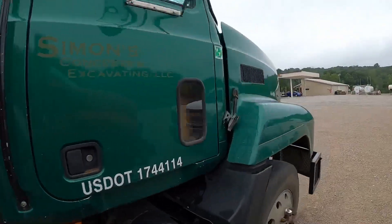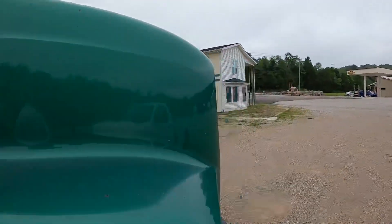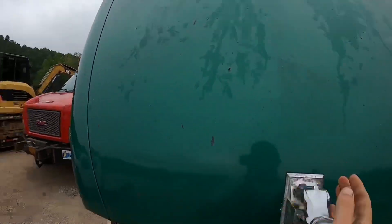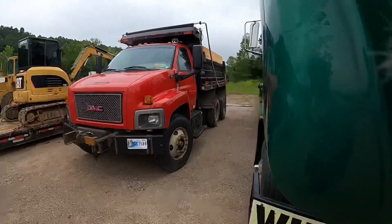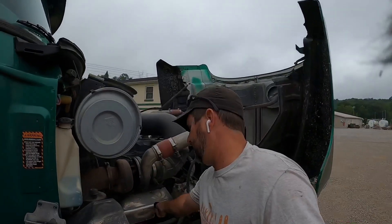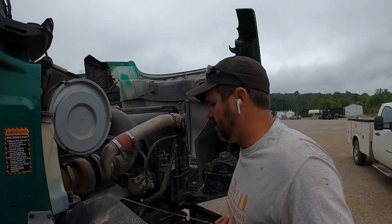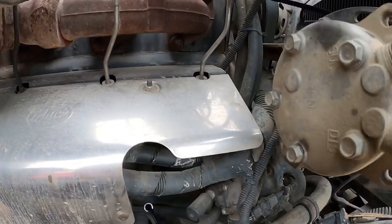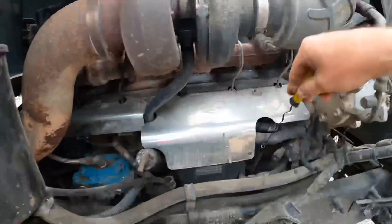First things first, we start off in the morning with a good old hood pop and check everything — give the old bulldog a pull there. I'm not going to lie to you and tell you I check the oil every time I take off, but I check it the majority of the time, especially if it's been run hard or I've got a big day ahead of me.